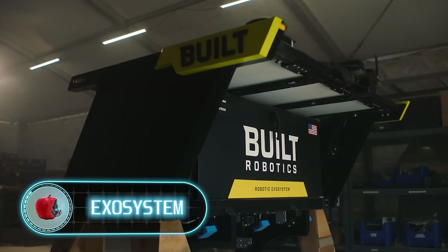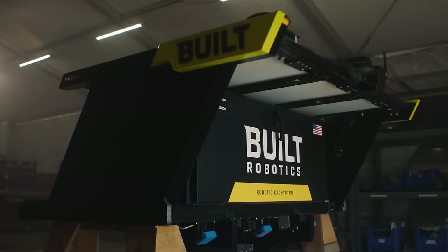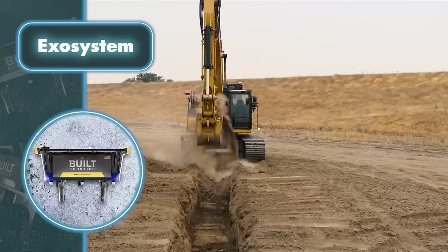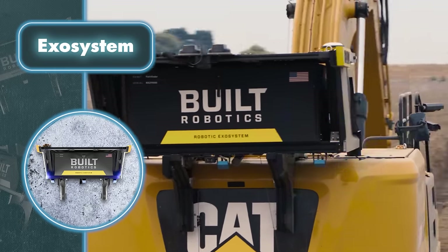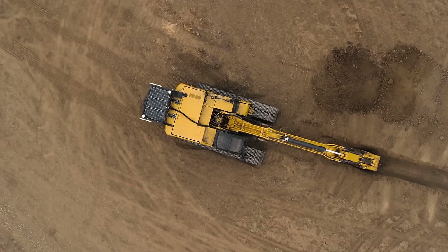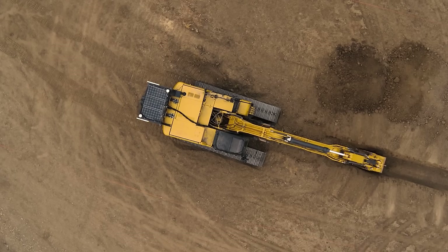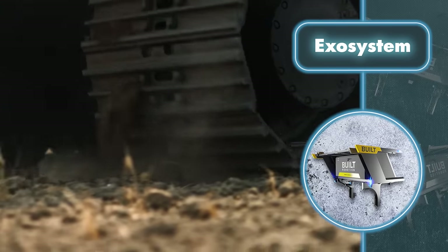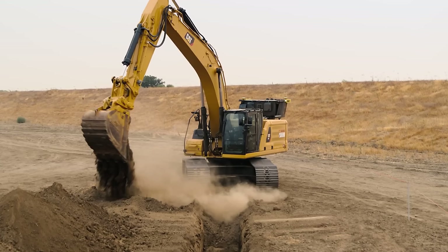Self-driving cars have become part of our everyday landscape, and now we're entering an era where self-driving construction equipment is taking center stage. Built Robotics has introduced an innovative approach that doesn't involve building new machinery from the ground up. Instead, they've developed a special device that can be attached to existing excavators weighing between 15 and 50 tons, transforming them into autonomous robots. It combines sensors, software, a security system, and more.